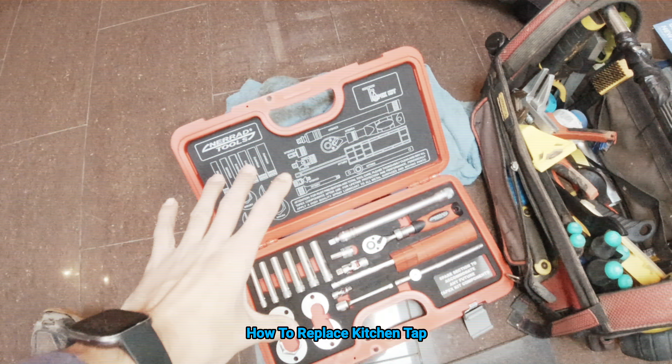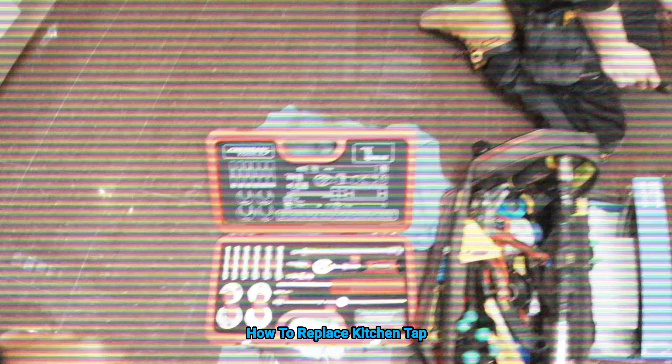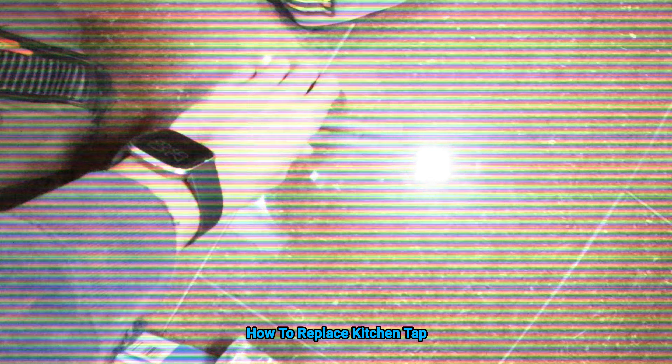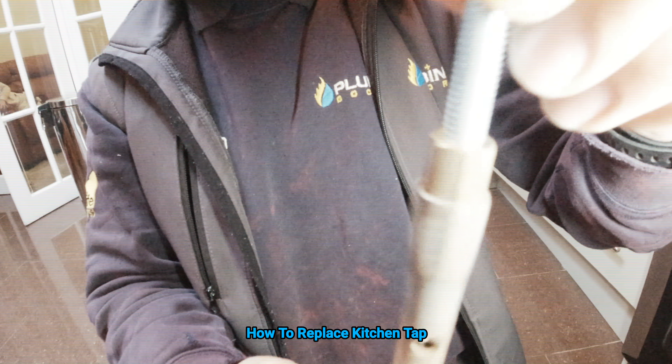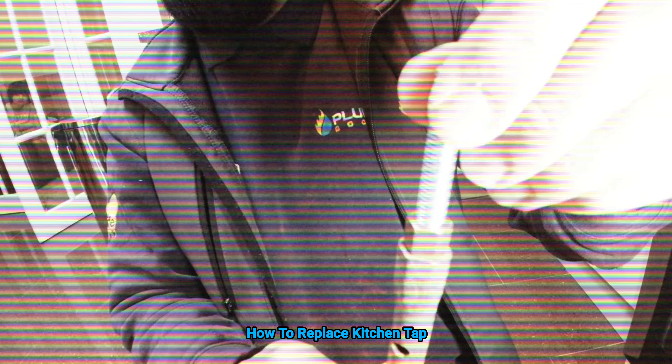We're not actually going to use this — we're going to use the simple key. You get them, they go off, and you can see you can take them off.